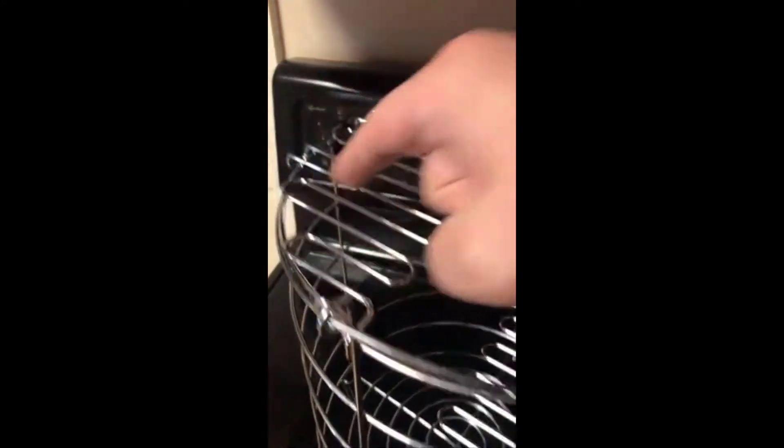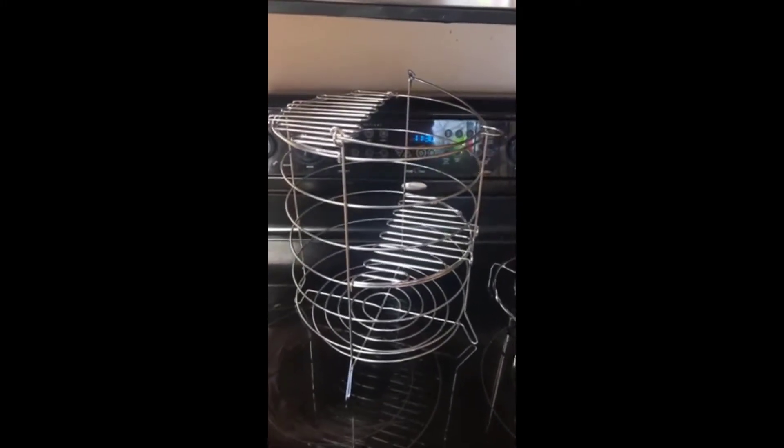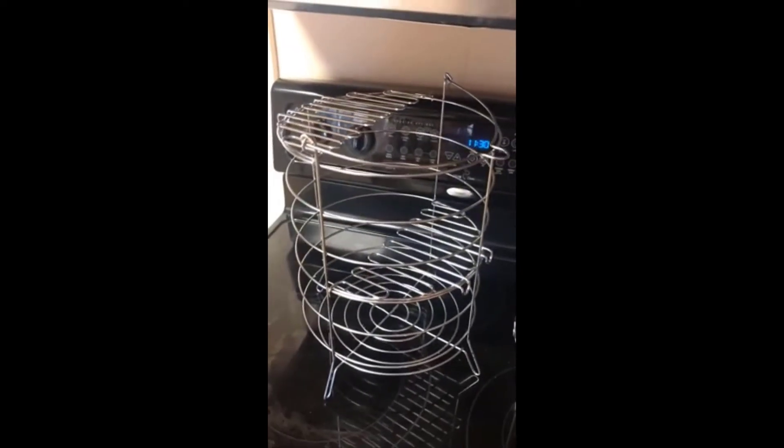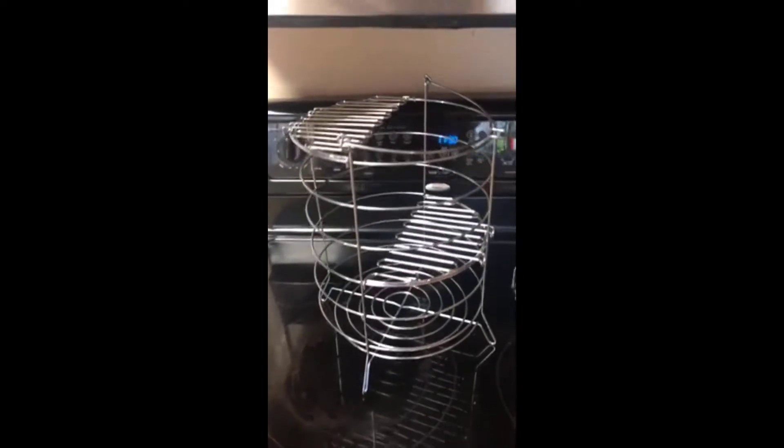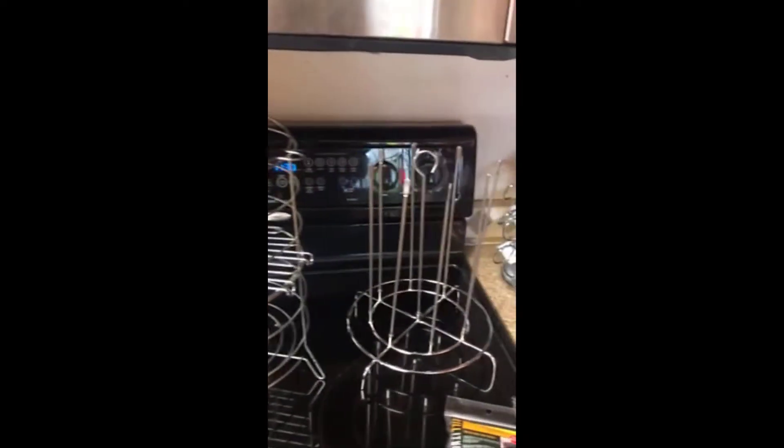You slide the chicken legs into these slots and that allows you to stack them in there and cook them quickly and easily. I hope that helps with the confusion out there, because I see a lot of people that are really upset that these don't work with the Big Easy cooker — and they absolutely do. So enjoy, and I cannot wait to put this thing to good use.